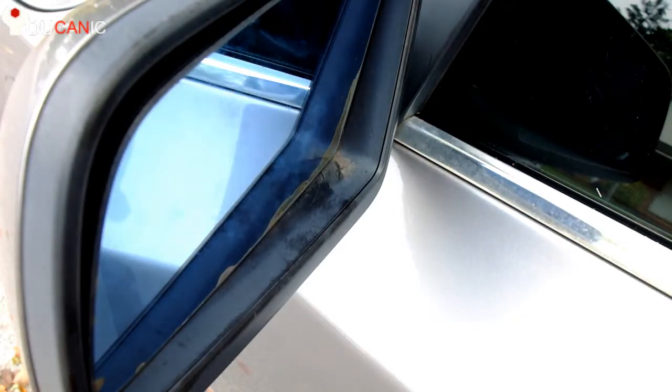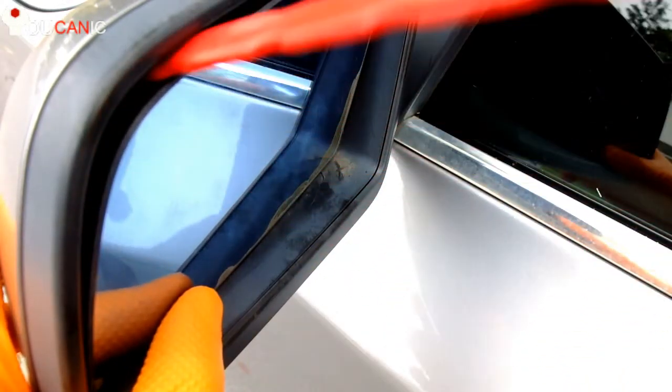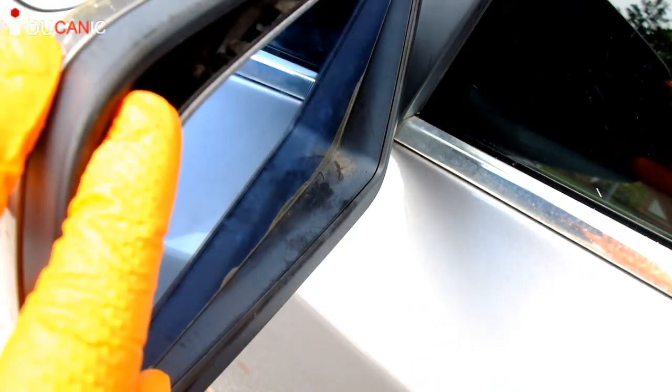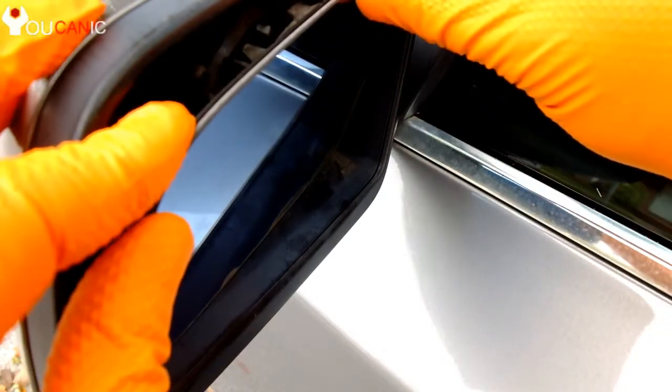How to remove the side mirror on a BMW. The first step is to move the mirror into the down position. Next, push the old mirror out. Just be careful to avoid damaging the side mirror housing.